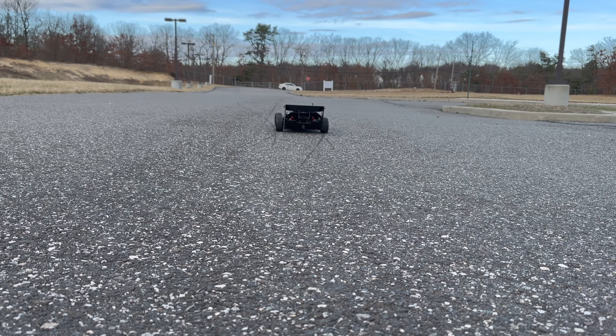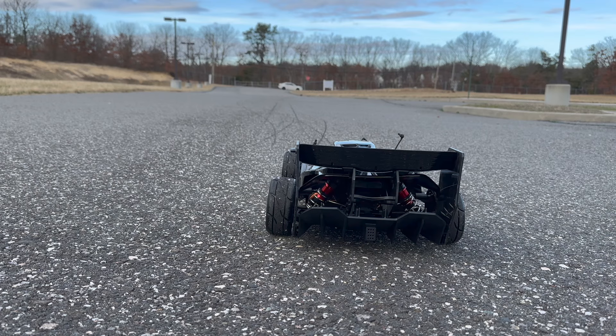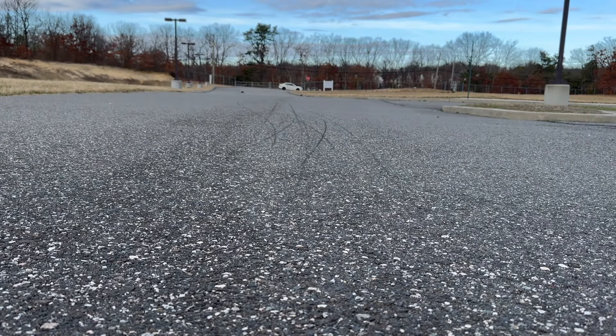I don't think I'll ever even run 12s in this car unless I set it up correctly for that. 8s is definitely plenty — I think it's enough. I'd rather gear it up on 8s and see how fast I can get on 8s, and take it from there. If I don't see the speeds I want on 8s, then I'll bump it up to 12s and gear it correctly for 12s. For now, again, that's still only quarter throttle coming out of the hole.